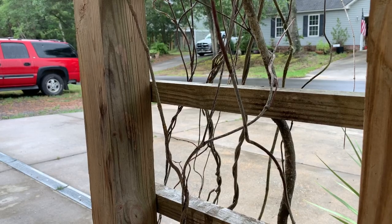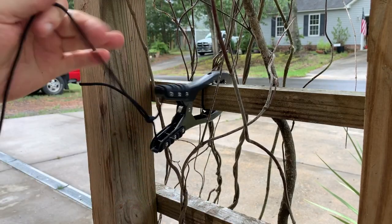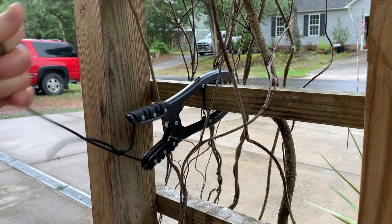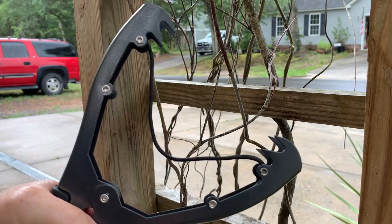I'm going to give a demo right here on this wood in my yard. You come up, clamp it, give it a quick tug, and now this brush clamp is not going anywhere. You can see I've left enough paracord slack so I can open the jaws completely wide.